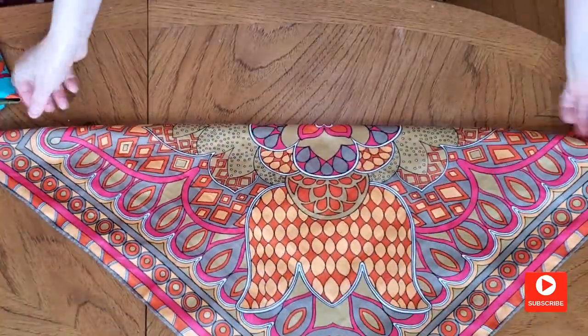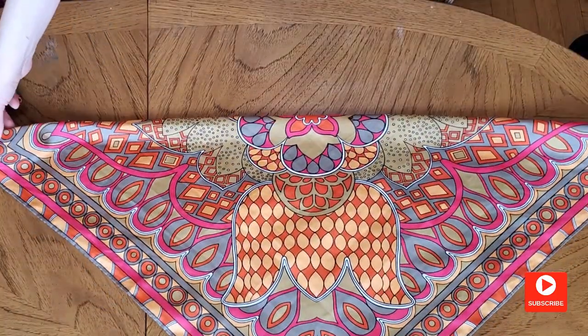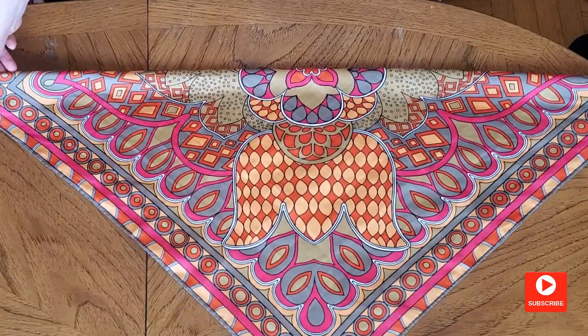And the last style I call a B. It looks great with a small scarf bandana size.